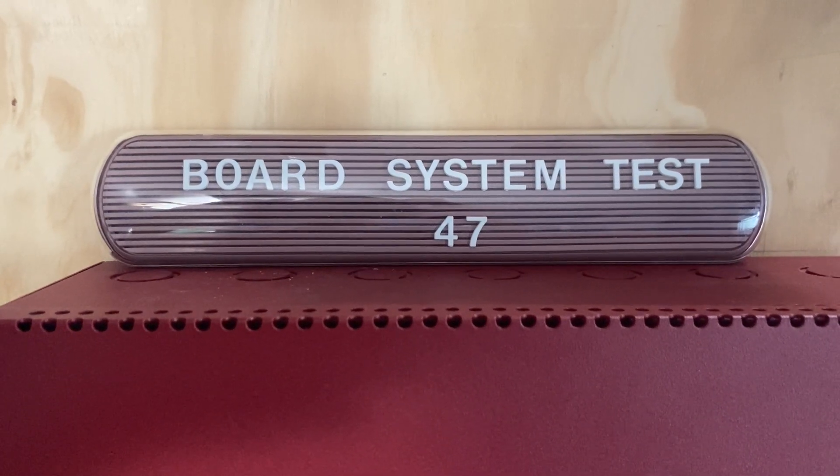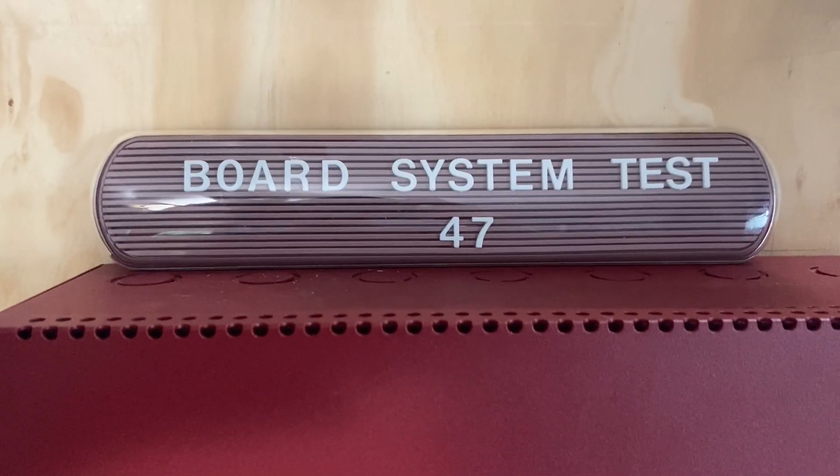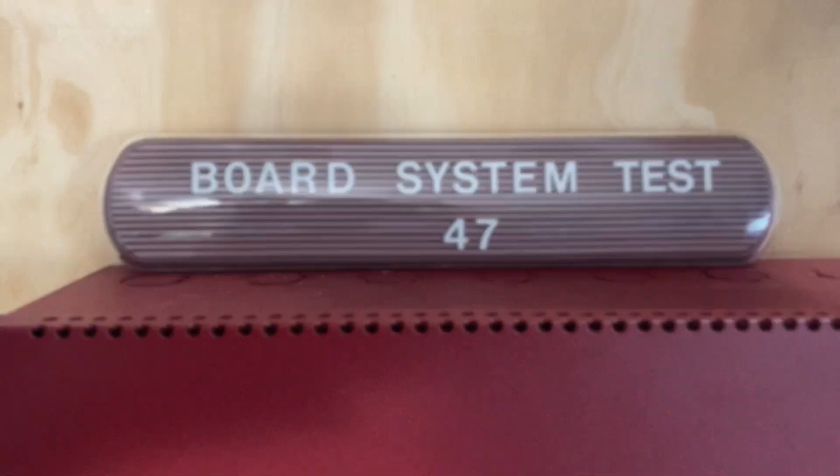Hello everyone and welcome to a new video. This is going to be Ward System Test 47 with the Firelight MS4424B fire alarm system. So let's go ahead and get started.